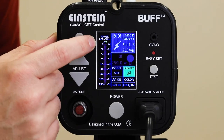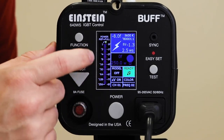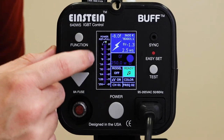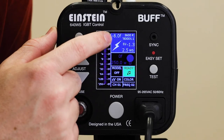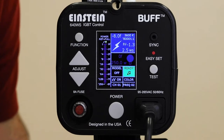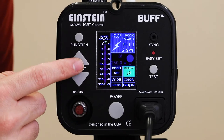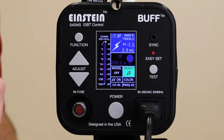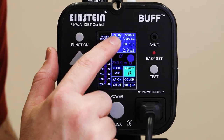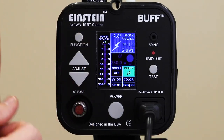At the very top that's 1/1 power, which means full power. The next stop down looks like a 2, but it's really 1/2. Then 4 is 1/4, 1/8, and so on — every time you change from 1 to 2 to 4 to 8, you are halving or doubling the amount of power. But here's the beautiful thing about the Einstein: it goes up by 10th-stop increments, which is very handy for precise and accurate lighting. You mainly just look at that top reading, but both boxes show the same information in different ways — it's just power settings.